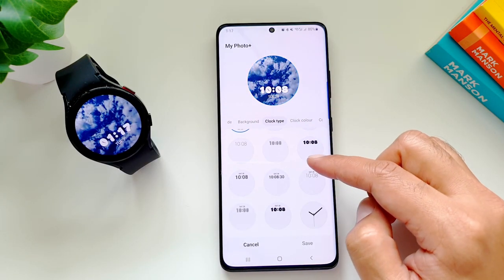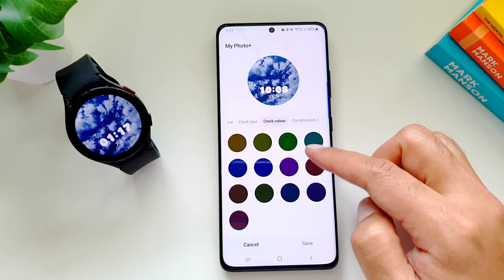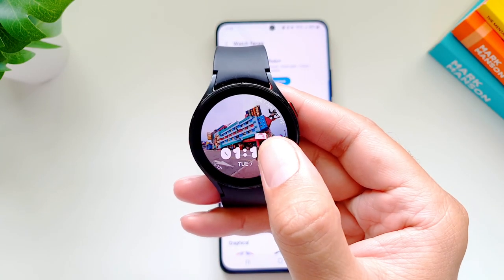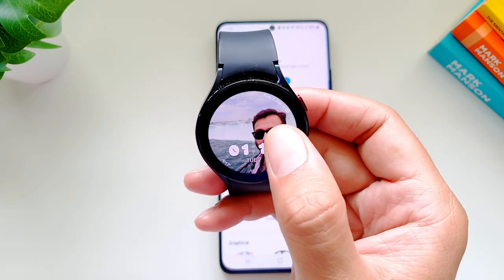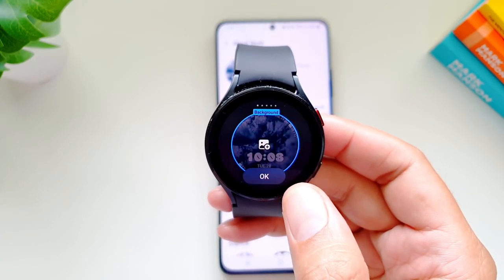Once that is done you can change the clock type, clock color, add complications — whatever you want — customize it further and press Save. Every time you tap on this watch face it will cycle through all the photos you selected from the gallery, so you can have multiple photos as the watch face background and tap to cycle through them.